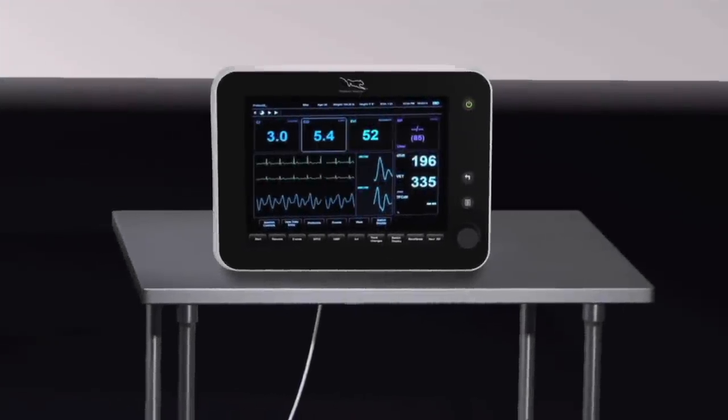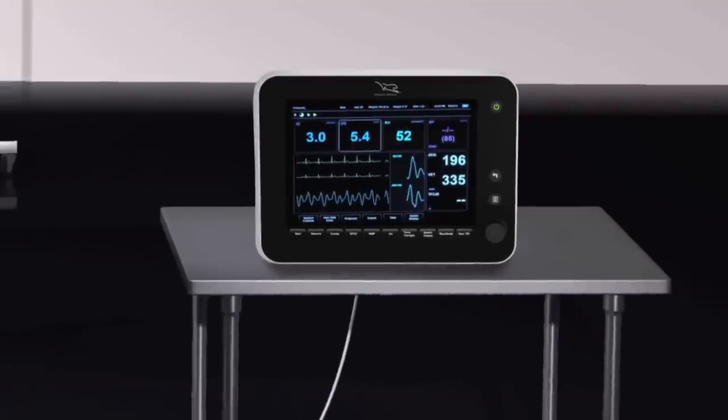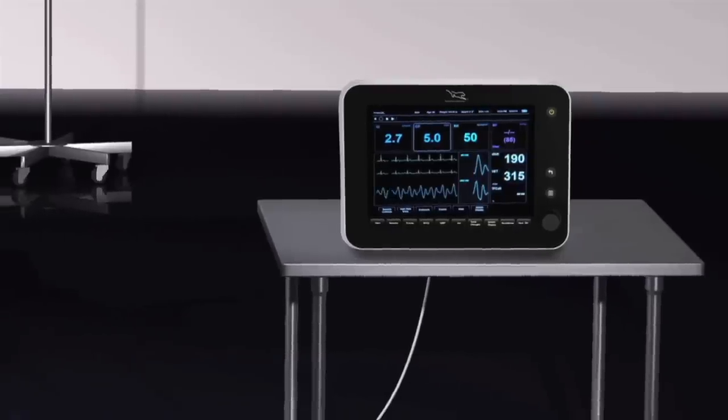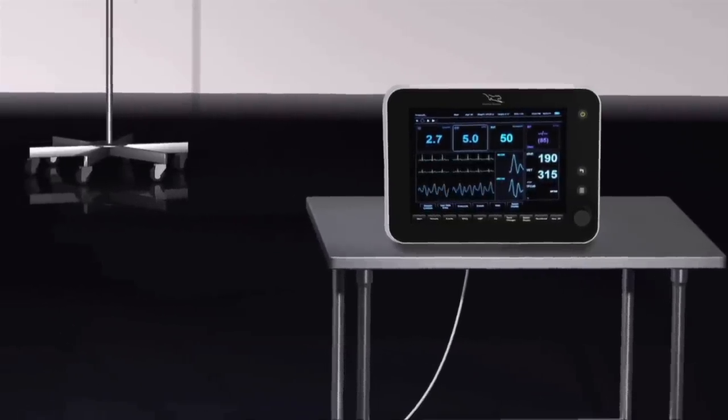The Starling SV provides continuous, accurate, non-invasive hemodynamic monitoring and empowers fluid management in virtually any clinical setting.